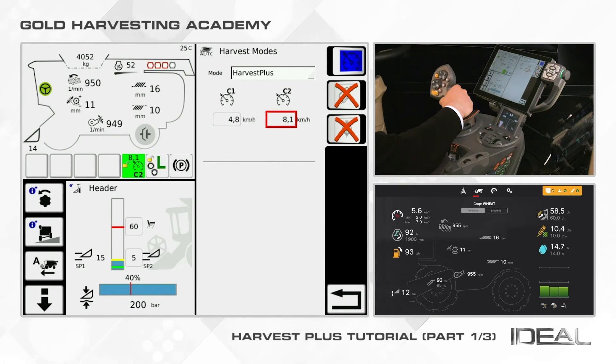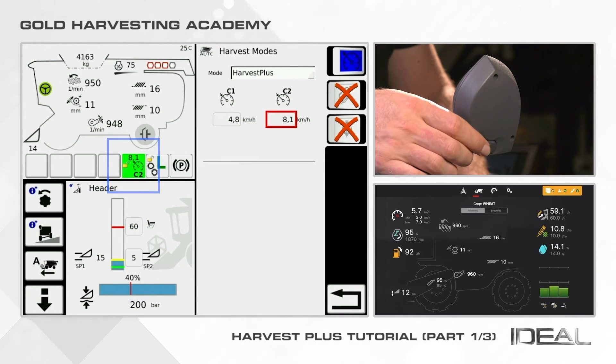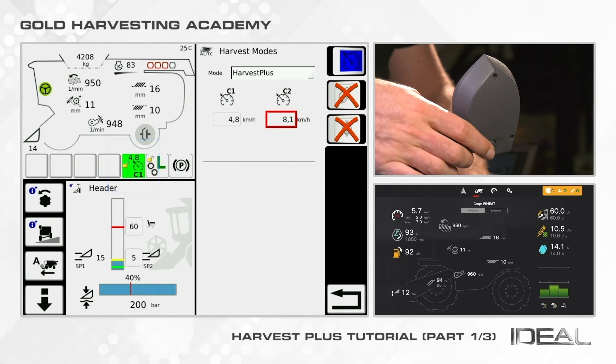To switch from C1 to C2 position, you need to use the rocker button found on the rear part of the joystick, which you can easily reach with your finger.